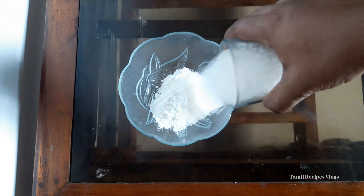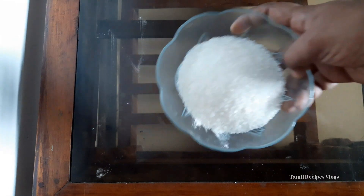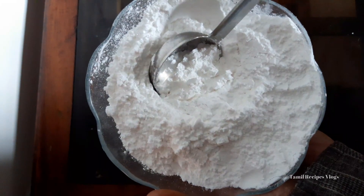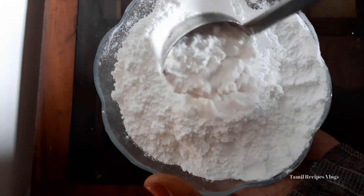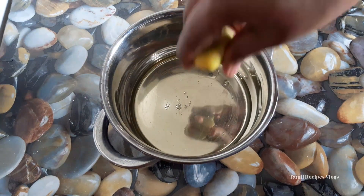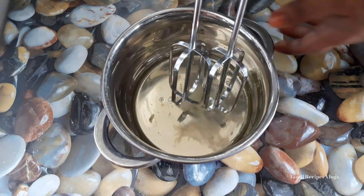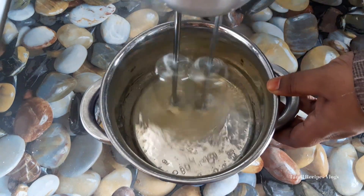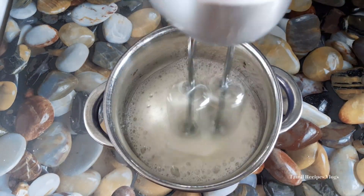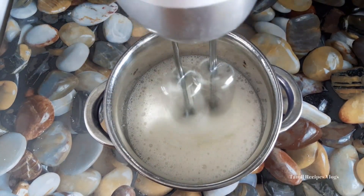Add 2 cups of pan flour. We will also add the color and we will be able to beat the color in as well.